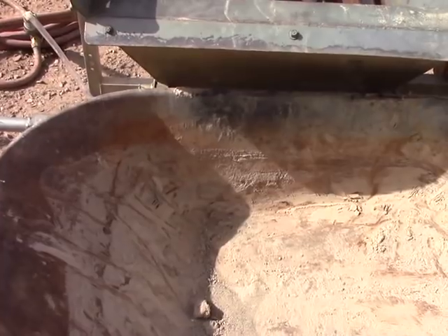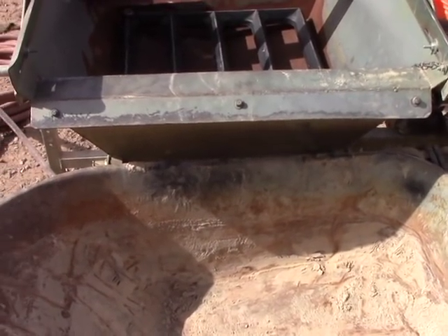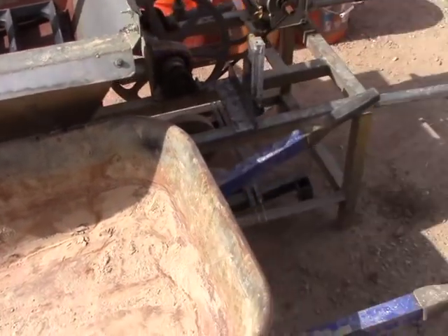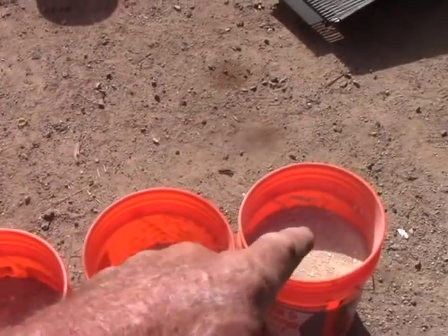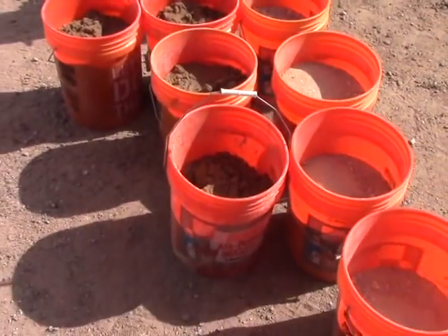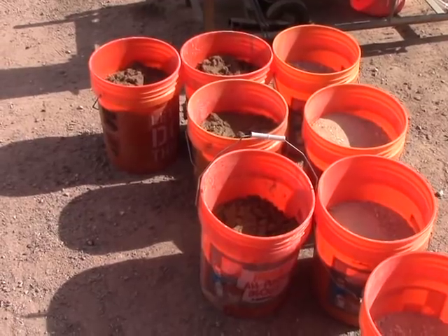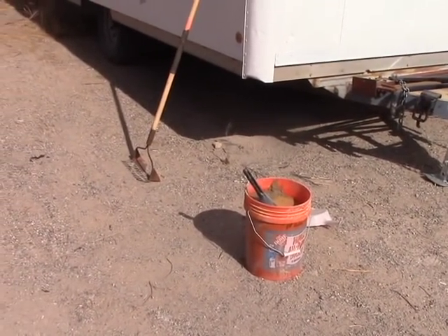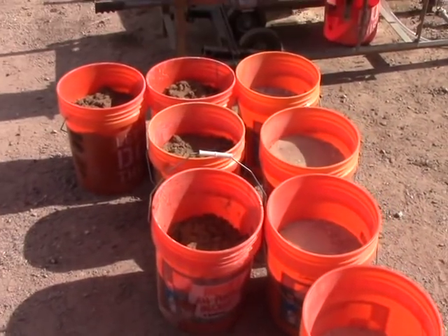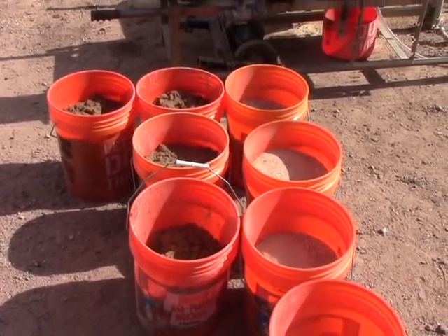I ran the high grade material from the Dreamer Prime yesterday and I'll show you the results in a minute. Now I'm going to rerun the tailings from yesterday — they still have a little bit of gold and these are just really low grade, so we'll do it for the heck of it. I don't have anything else besides the stuff from the Mojave One and I'll do that next. I want to get this completely scavenged. Right there are the concentrates from yesterday — that's some pretty good stuff. I'm going to get all this done today, probably in about an hour or so, and then I'll see what the results are.